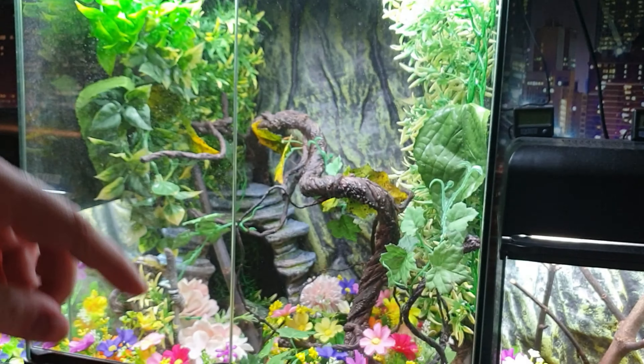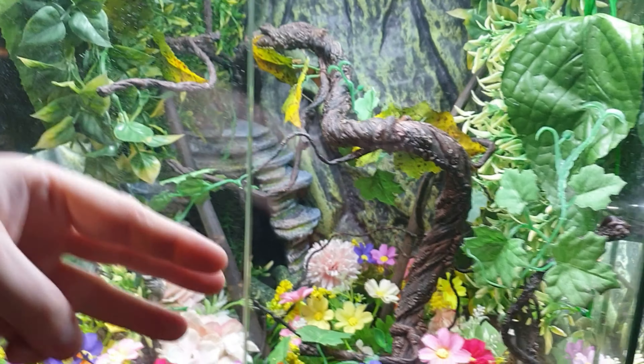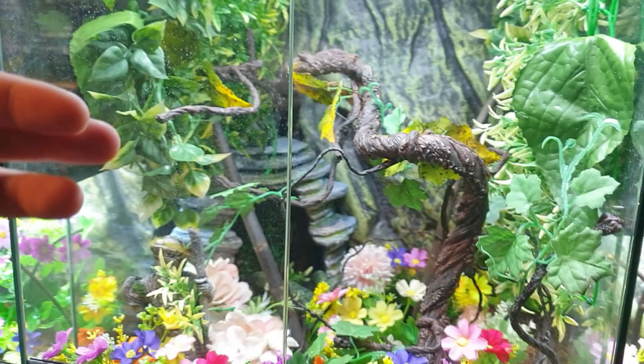All right guys, how's it going? Today, as you can tell, the title is three unique species of mantis that we're going to unbox today.